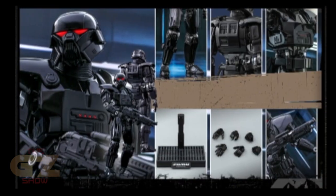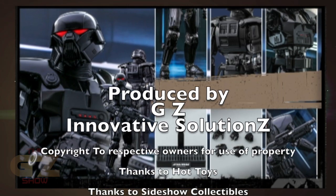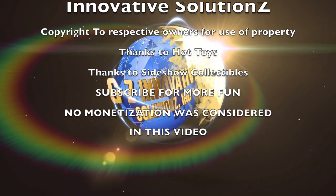Look for that pre-order coming soon — six hands, nice rifle. Hot Toys knocks it out of the park again. Just keep an eye open right there at Sideshow.com for the pre-order. Thanks for checking out the GZ Show video!